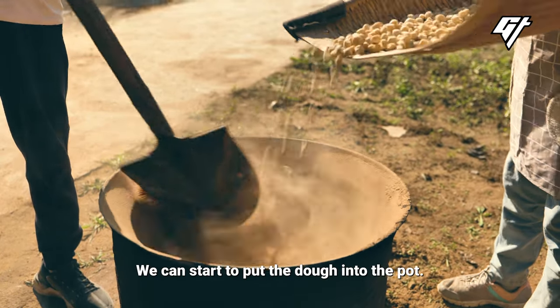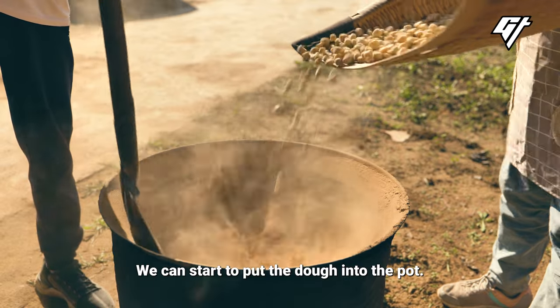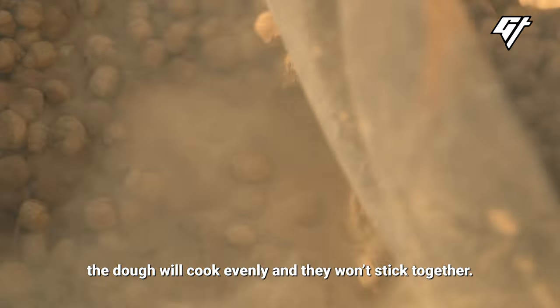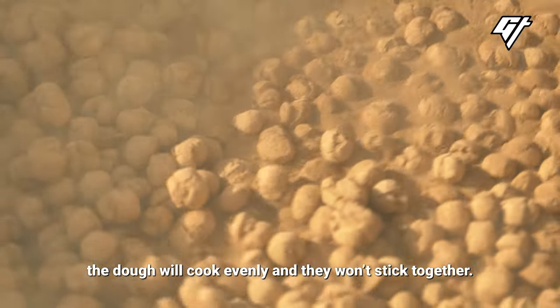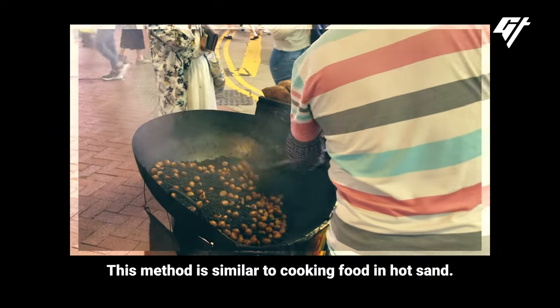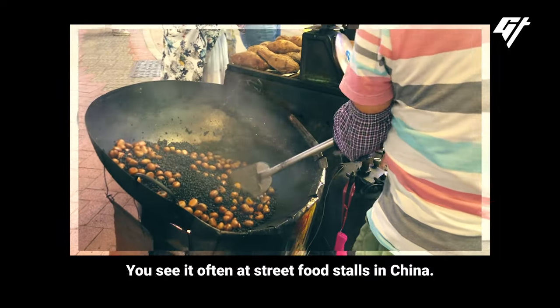Because the dirt is extremely hot, the dough will cook evenly and it won't stick together. This method is similar to cooking food in hot sand, which you see often at street food stalls in China.